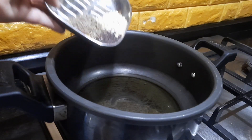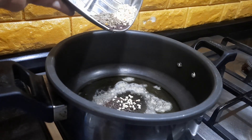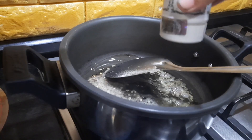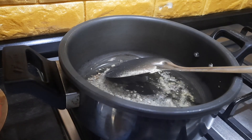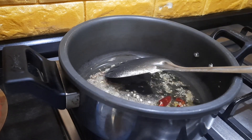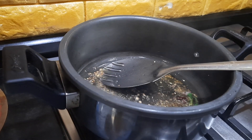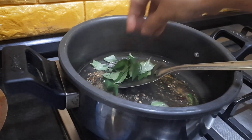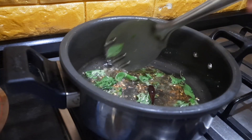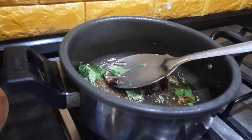Once the oil gets heated up, I'm adding the mustard seeds, then the urad dal and the jeera. Once the mustard seeds start to splutter, I'm also adding the hing or asafoetida, the red chillies, and the green chillies. Once the mustard seeds fully splutter, I'm adding the curry leaves. Use fresh curry leaves as far as possible for this dish — it is going to enhance the flavor of this Arisim Parippu Sadam.